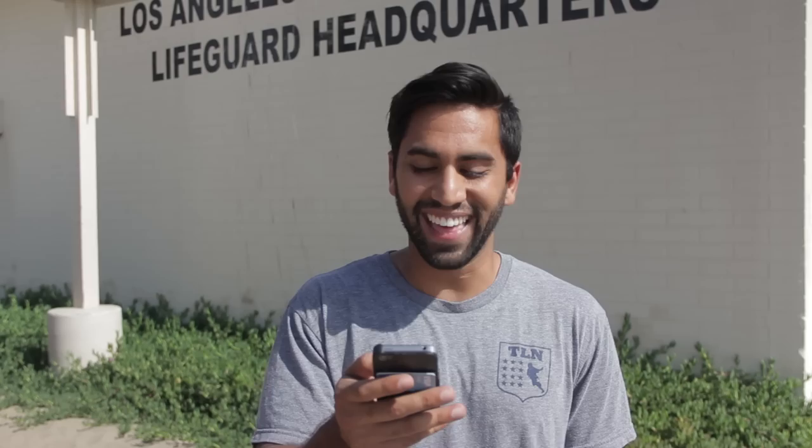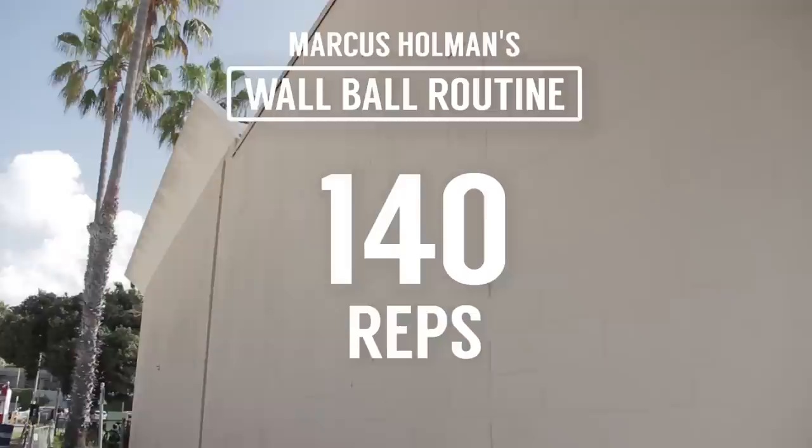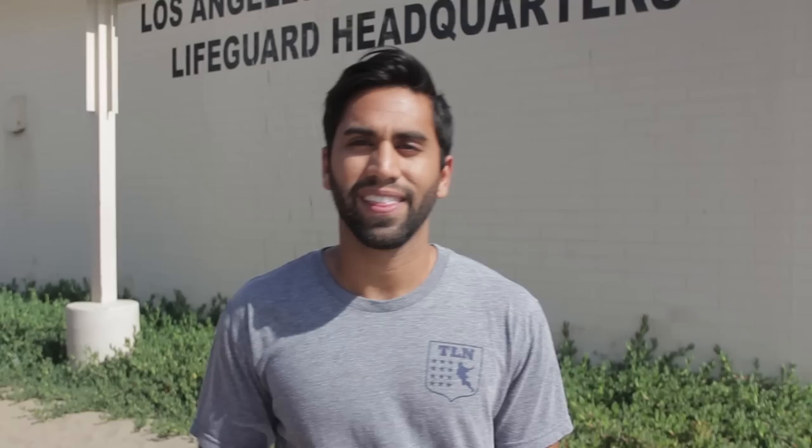I've never and will never throw a lefty BTB — haha. That's 140 reps. Depending on the day, I will go once or twice through. Do that for two weeks straight and I guarantee your stick work will be better.